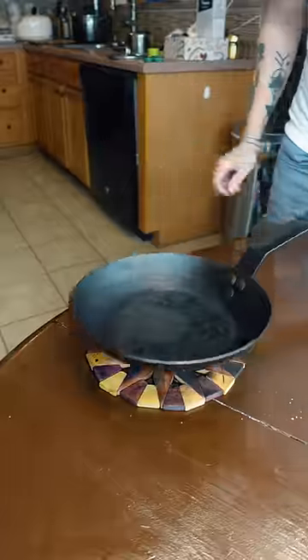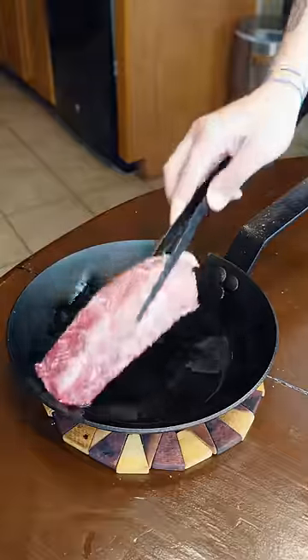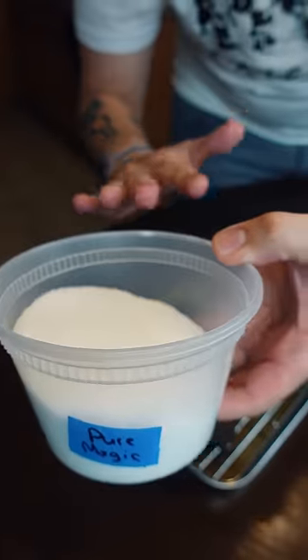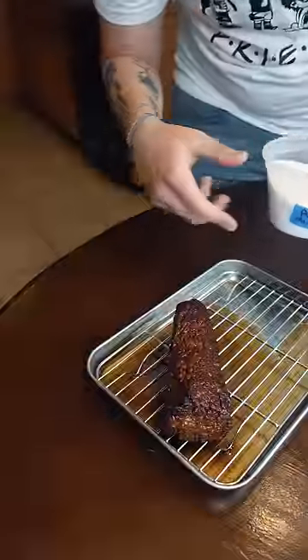I'm just gonna add salt to this. Good amount of oil. This stuff is 100% MSG — just gonna sprinkle a little bit on the steak.